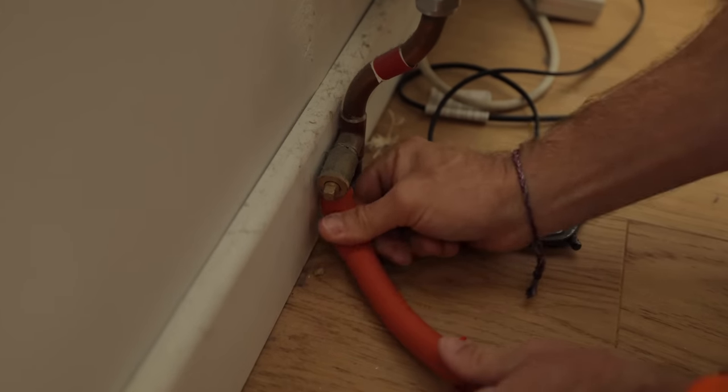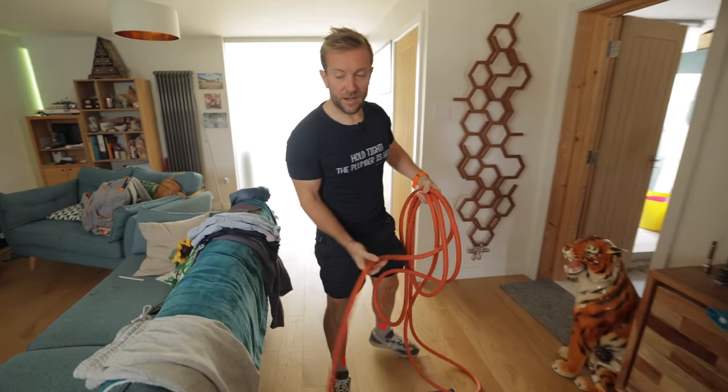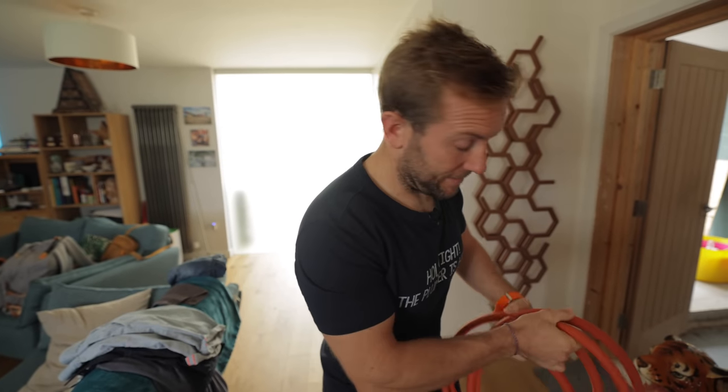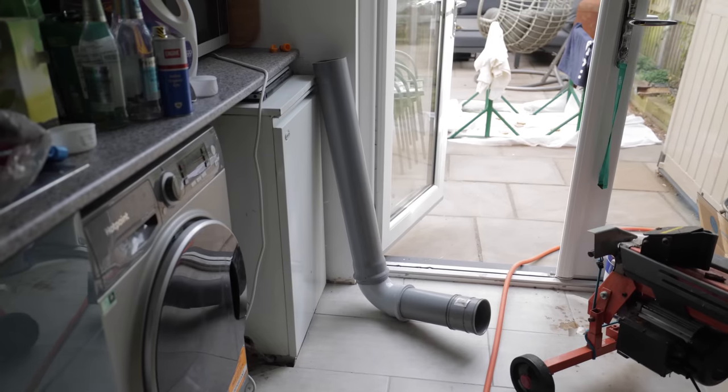Find a drain-off that's below the radiator you want to work on. The radiator we're working on is just up there, and here's a drain-off down here. If you're going to run your hose out, try to put it in the backyard rather than out the front — especially in London, something's going to happen.